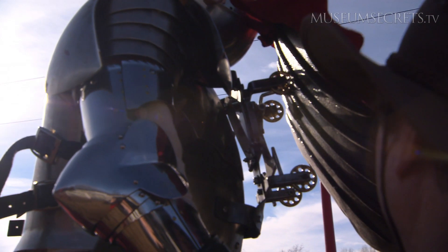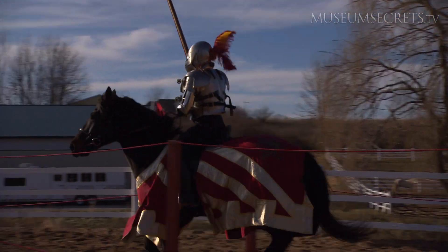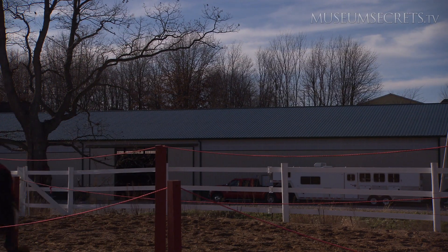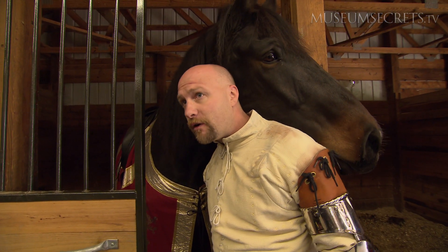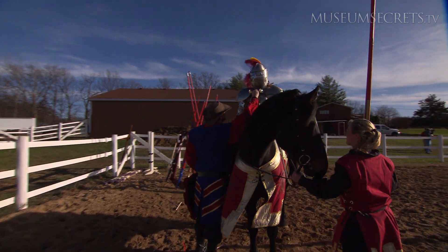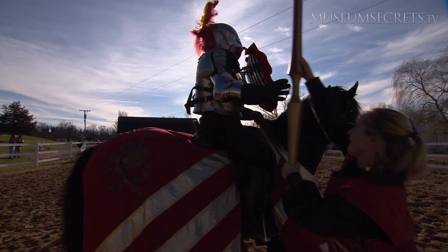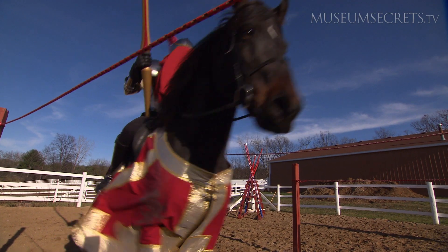Testing the armor gives André an appreciation of 16th-century skills. They really had to have been good horse people. It was very difficult for me to go out there and just wear the suit of armor for a long time. For them to compete like this, they would have had to have been in very good physical shape to be able to compete on a regular basis.